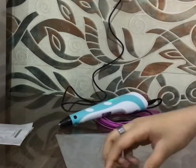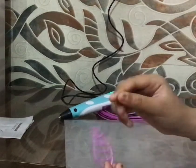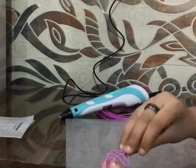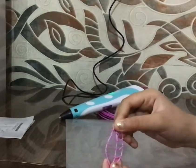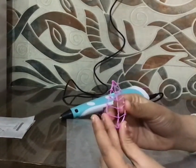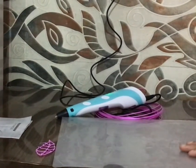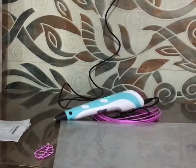Now because the filament is hot, it feels soft for a little time and then it comes to its proper shape. I have made a leaf here. You can create many 3D objects from this — it creates creativity and imagination.